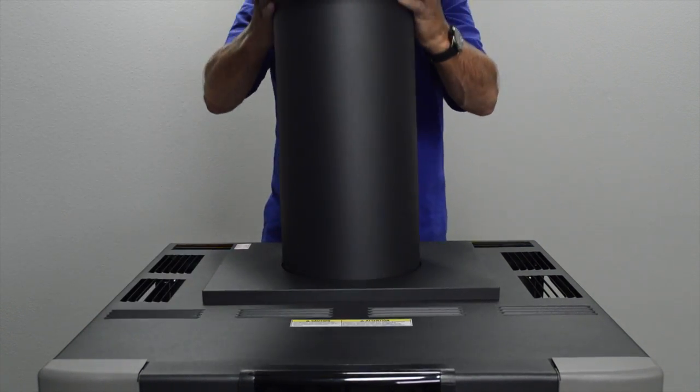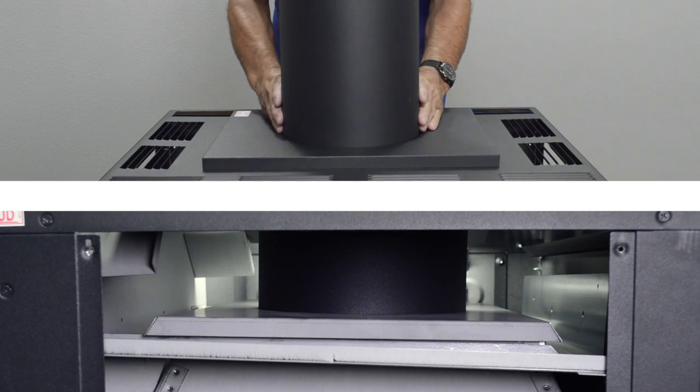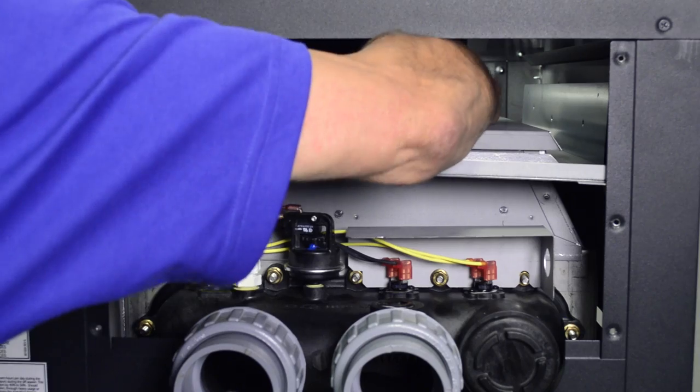Mount the stack onto the adapter plate lip inside the heater. Be sure the stack is properly set to prevent flue gas leaks.